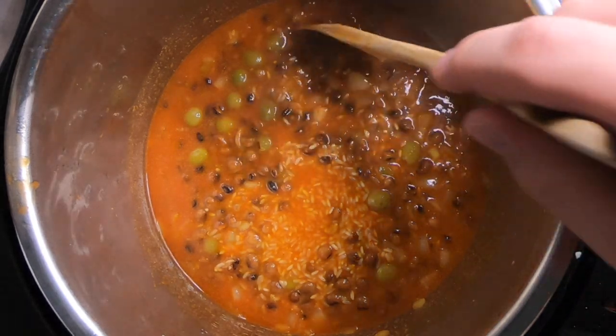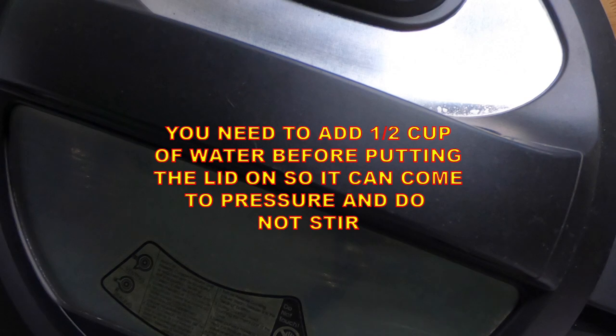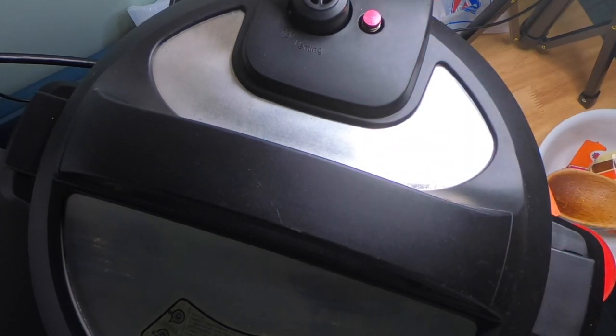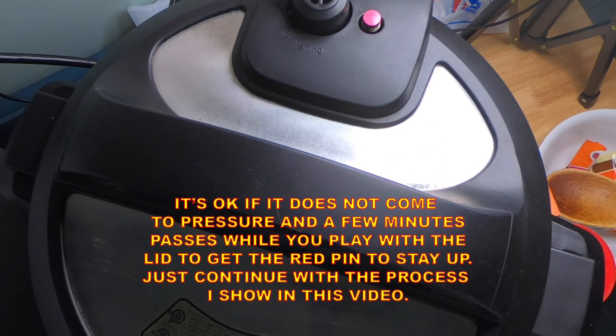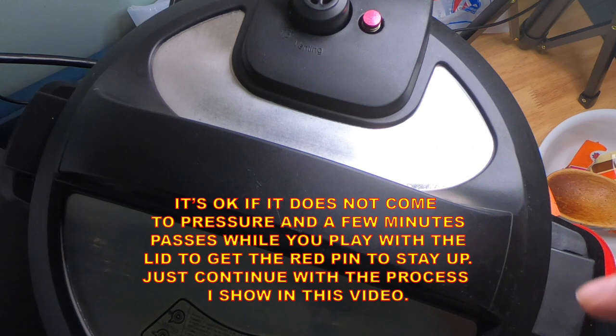From here, close the lid and press manual — put it to 18 minutes on high pressure and let it come to pressure. It did come to pressure; you can see the little red metal float valve raised up. If your Instant Pot won't come to pressure when making rice, make sure there's no pressure inside, quickly open the vent, confirm no air is inside, close it back up, and keep adjusting the lid until the float valve stays up. Set it to manual high for 18 minutes. Once it's done, let it rest for 10 minutes on a slow release, then I'll show you the final product.